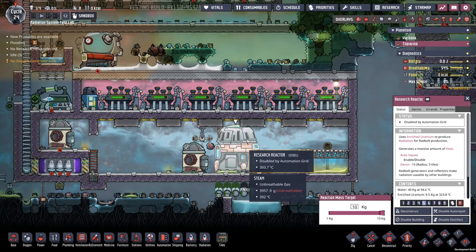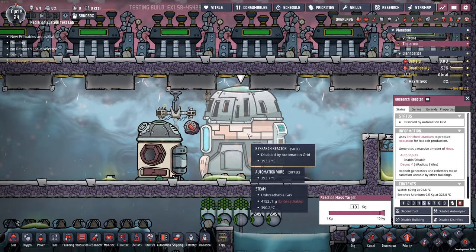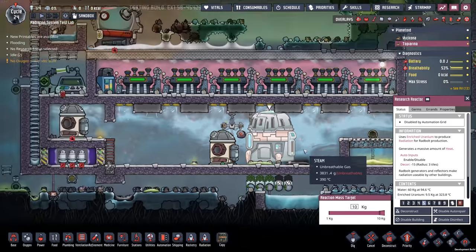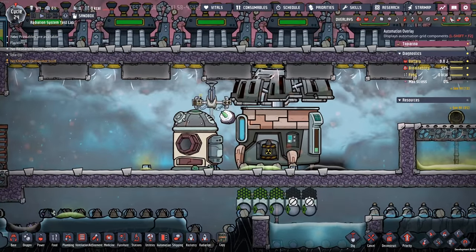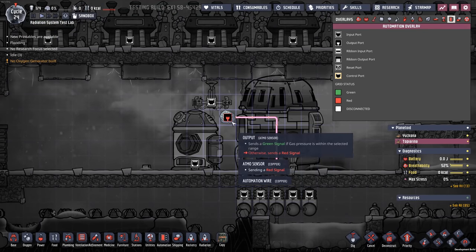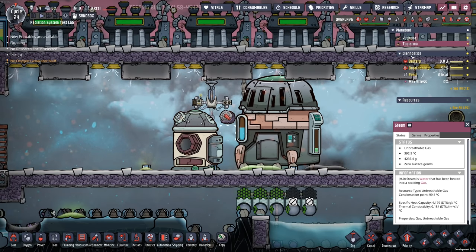The most important thing I can think of is to make sure that the reactor always has water. It will explode if you don't have a coolant inside of it. It also seems quite easy to automate, because we do have an automation port — we can just turn the thing off. I'm actually just using a steam pressure sensor in order to turn things on and off.